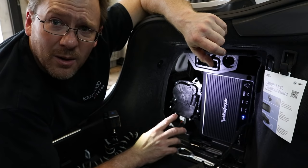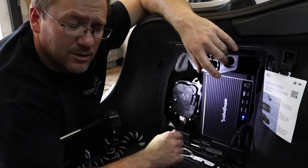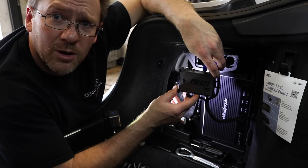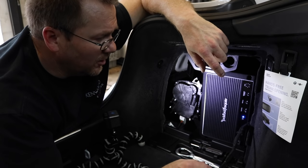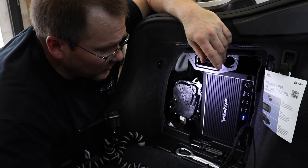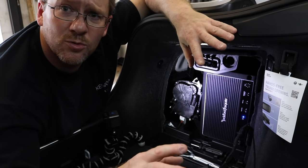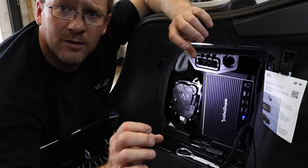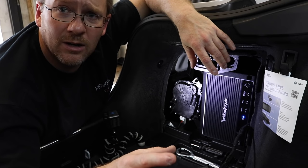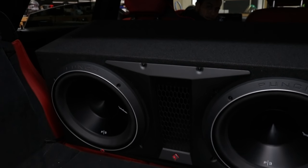So we have our Rockford Prime 1200.1 installed here on a custom mount so that it's firmly mounted in this location. We have our PDL-C21 all set and ready to go — we're just going to Velcro it on the inside so that we have access to it if we ever need it. We've run the power wire over the battery, the amp is on, and we have two P312s in the Rockford factory box. All set, ready to go. Fernando, go ahead and turn it on.